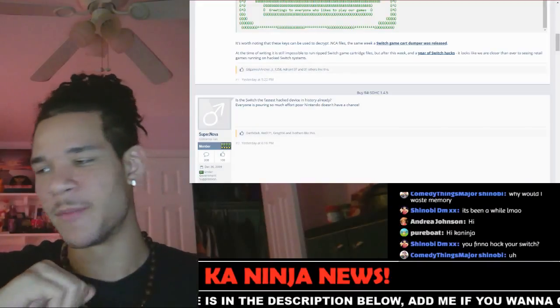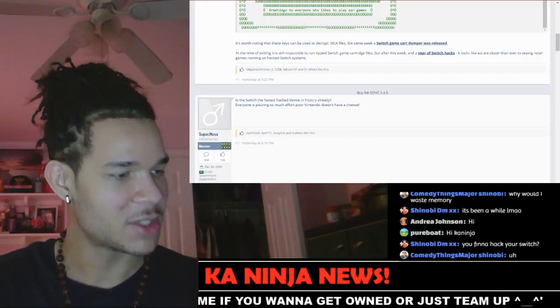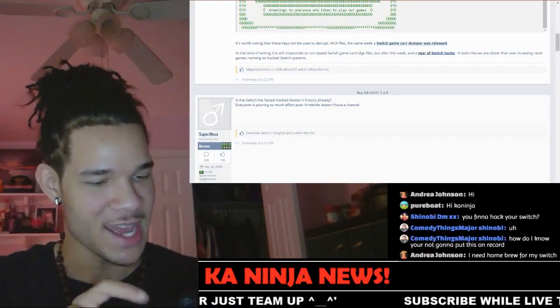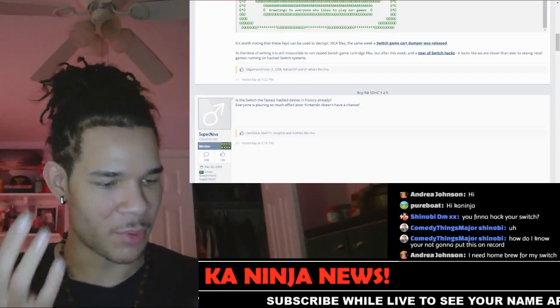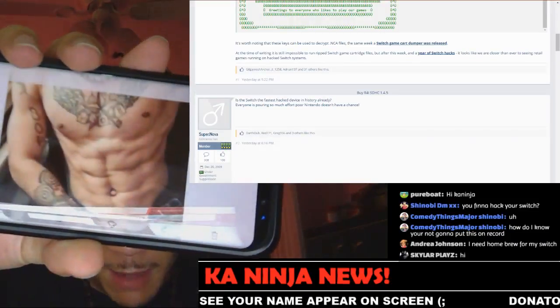Three letters: A-B-S. Abs. Y'all want to see what my abs look like? I'm gonna show y'all what my abs look like — current day, right now. This was taken last night. This is before I drank last night, because when you drink, things change a little bit. But hey, that's what the abs are looking like right now.